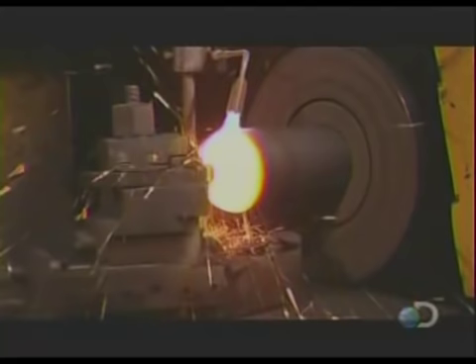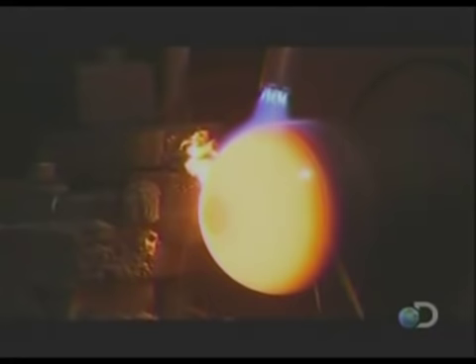Making these areas curved is the best way to contain pressurized gases. Curves spread out the stress on the metal, whereas a sharp corner would focus the stress in one spot. The only exit for gases will be through a valve at the top.